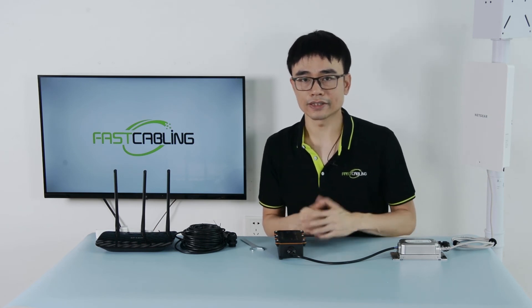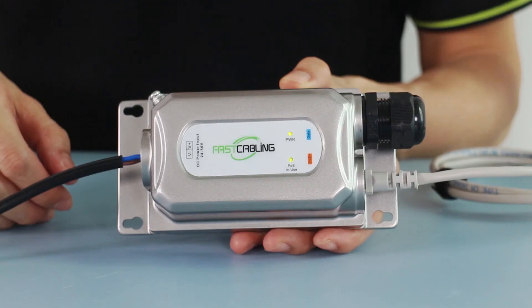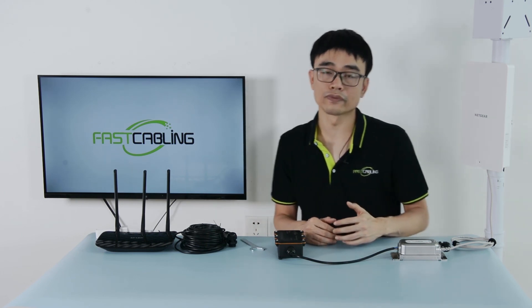What if a power source is unavailable at the installation site? In that case, we will need to use a solar panel power system. This PoE injector can take in DC 24V from a solar panel power system and regulate it to standard PoE output. In the next video, we are going to talk about how to use a solar panel power system to power the outdoor access point for a mesh network. See you next time.